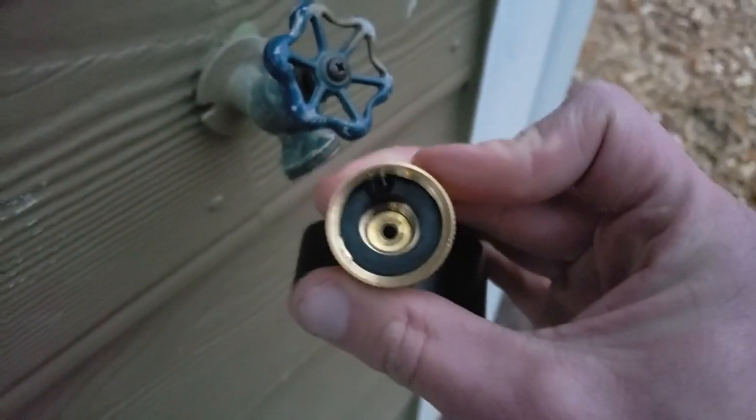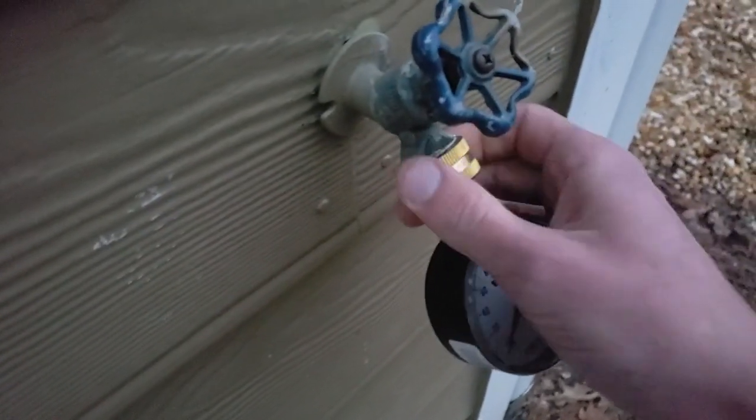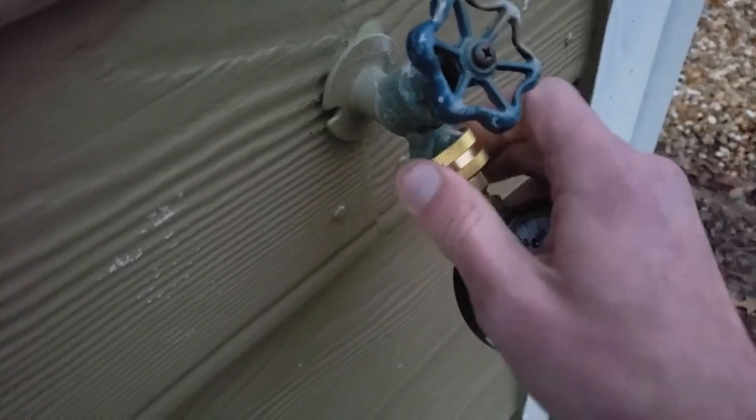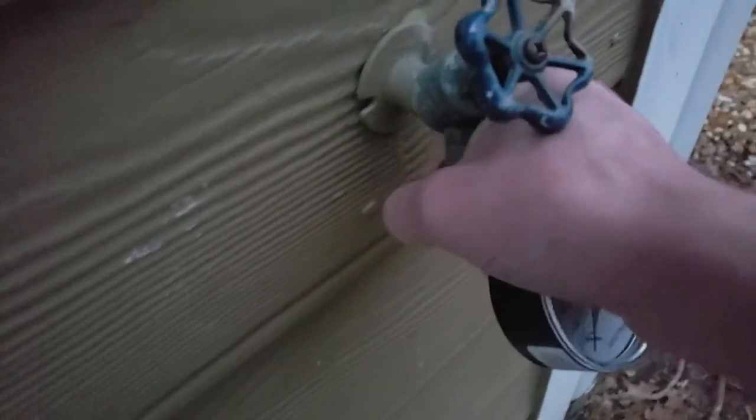First of all, you want to make sure that you have a nice rubber seal there. Sometimes those seals tend to come off, so you want to make sure it stays on there. Make sure that you have one or it won't seal properly, and then you won't get an accurate test. So we're going to go ahead and turn this on now — that's good and tight.